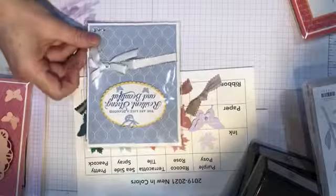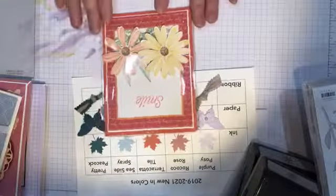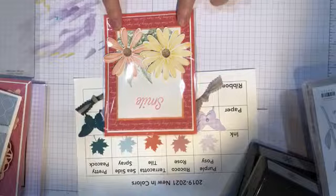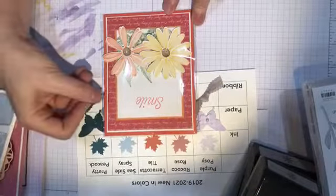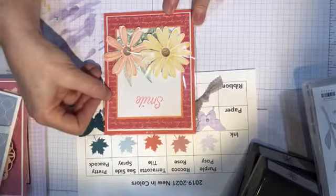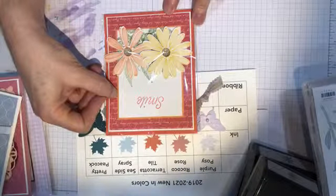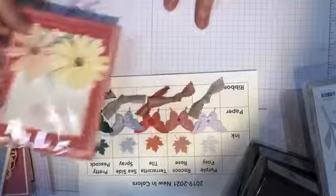Emily, this card is for you. The last card is made with the Terracotta Tile — I stamped one daisy with the yellow, stamped the second daisy with the Terracotta, used the fern background, and layered the Terracotta Tile designer paper on the Terracotta. Then I used Pumpkin Pie to highlight it — that looks really nice together, it's a good color combination.